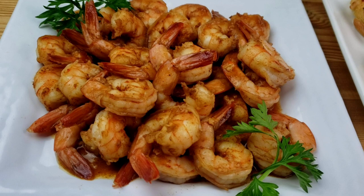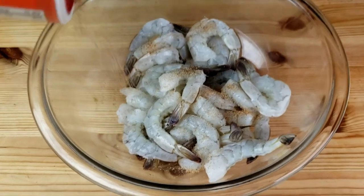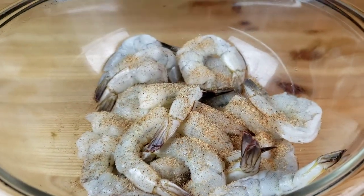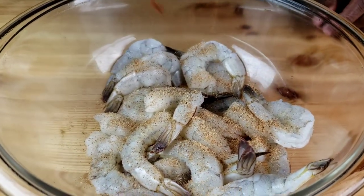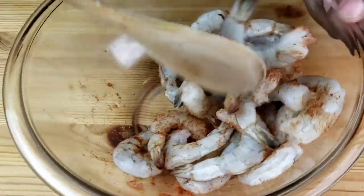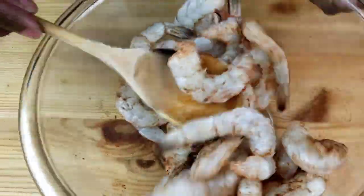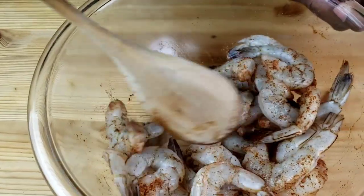Now let's move on to the plum sauce shrimp. This sautéed shrimp recipe comes out juicy and seasoned to perfection in less than 10 minutes. First, place the peeled and deveined shrimp in a bowl and sprinkle lightly with cajun seasoning and paprika. Mix everything together until the shrimp is well coated with the seasoning.